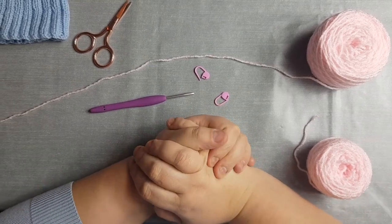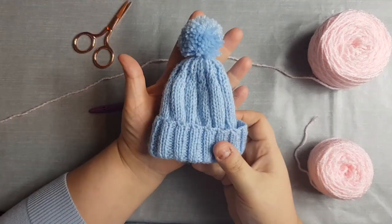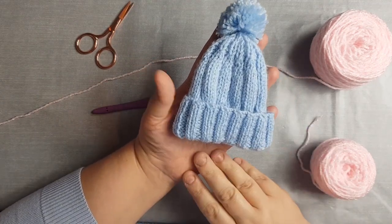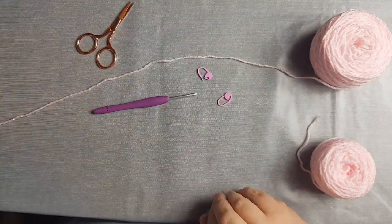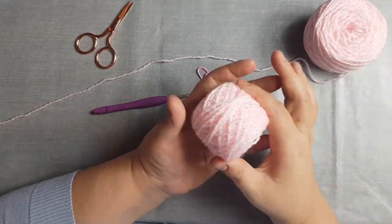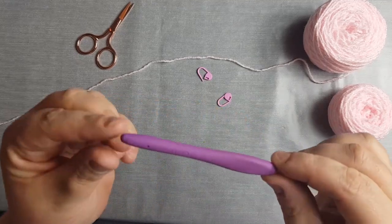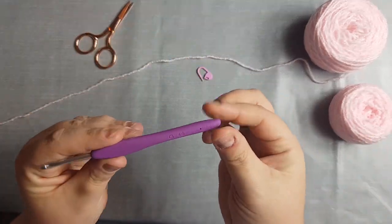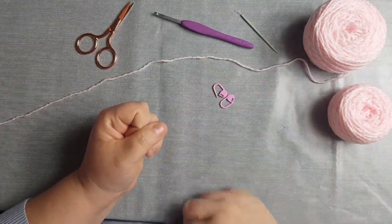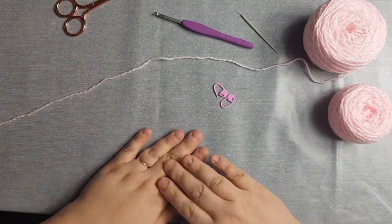Good morning and welcome to this week's video. I'm going to be showing you how to crochet a small baby beanie. All you need for today's project is your selected yarn — I've chosen this baby sparkle yarn from James Brett — your selected hook, a size 4 to achieve the gauge, a darning needle to sew in your ends, a couple of stitch markers to keep your place, and of course some scissors.